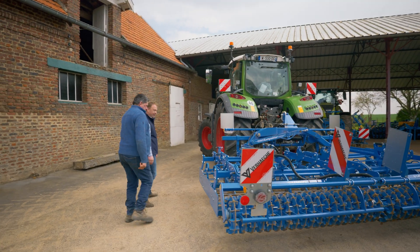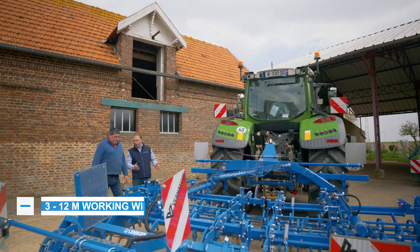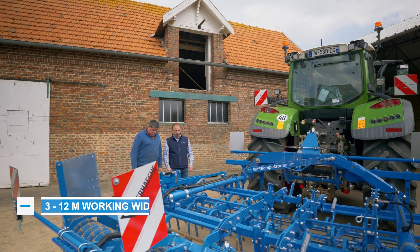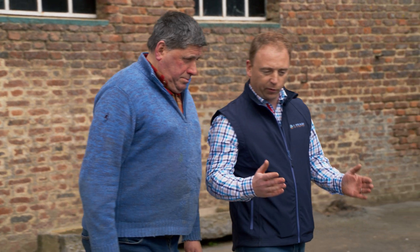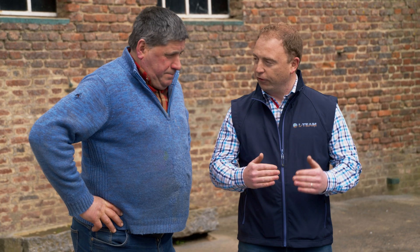I'd like to tell you a little bit about Lemkin's system compactor. This machine is available with working widths from 3 to 12 meters. The system compactor has been designed to perfectly satisfy the requirements of seedbed preparation — in other words, we want to do the best possible job of crumbling, leveling, and reconsolidating the soil.